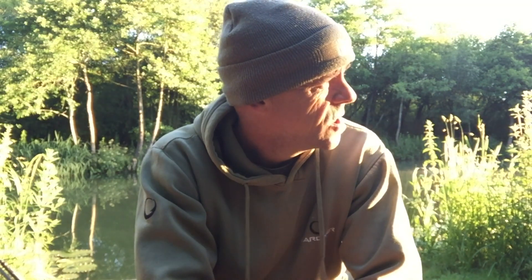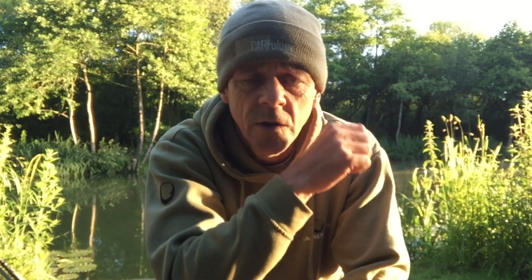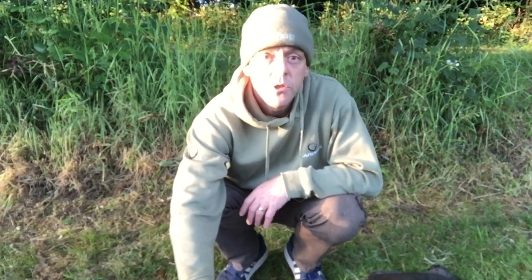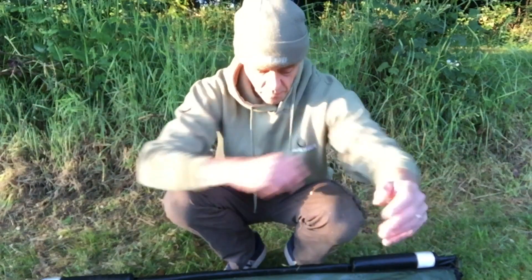Well good morning campers, this is a beautiful morning. I'm sitting in the sunshine on my bucket talking to you after having another fish — what a result. One's just shown again out there. I think I lost count at about 18 shows last night — they're very active in here. A very good morning — it's just gone five o'clock. I said I was getting up at half five anyway, but I had a different type of alarm go off, which is happy days.